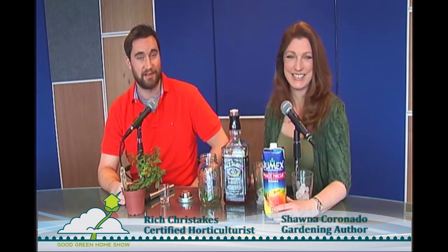Welcome back to the Good Green Home Show with Rich and Shauna. This is the part we've all been waiting for — this is when Shauna and I have a drink, and Shauna always teaches us how to make a drink. But today we have a nameless drink. We have a problem: I don't know what the name of the drink is.